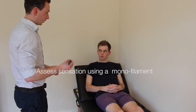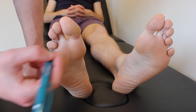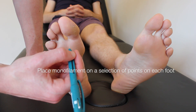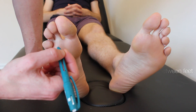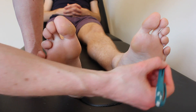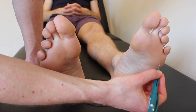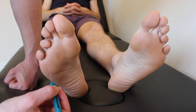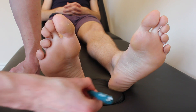I'm now going to test the sensation in the bottom of your foot with this monofilament. It feels like this. I'd like you to close your eyes, and let me know if you can feel it on the left or the right-hand side. Right. Left. Left. Left. Right. Left. Left. Right. Left. Left. Right. Left.